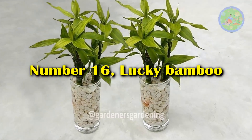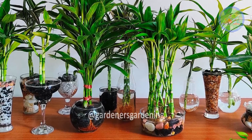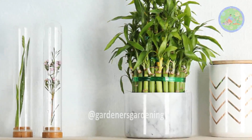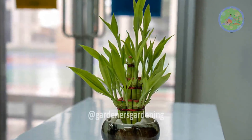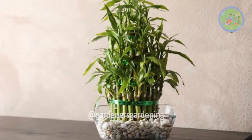Number 16: Lucky Bamboo. We all love to grow Lucky Bamboo in water. It is an easy-to-maintain plant that survives in a range of growing conditions and also purifies the air. It is a very positive plant — add colorful stones into the water to hold the stems upright. It also improves the decor value of your home. Change its water weekly and always use raw or filtered water to grow this plant.